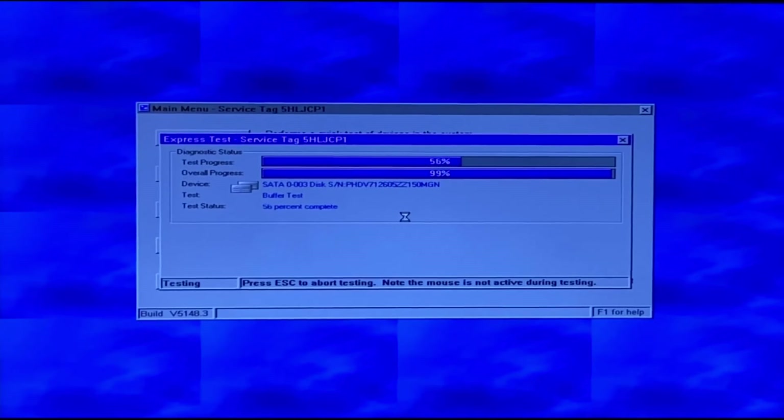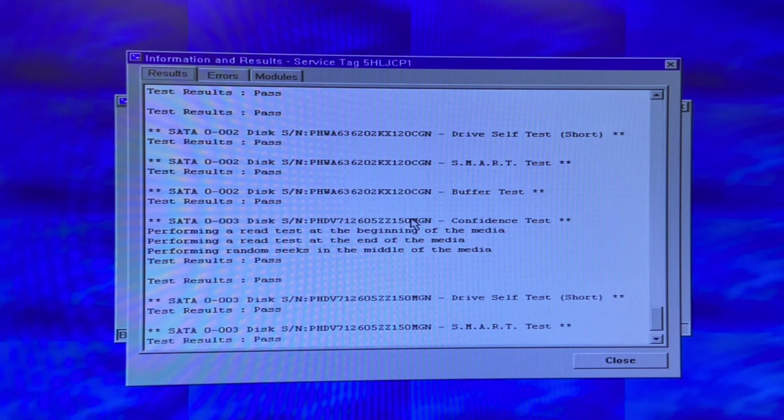We've finally reached the end of the test. At the end, go to the results tab in the middle of the screen and scroll through all the different messages. You can also view the event log, which is pretty helpful. The results tab gives you more in-depth information about the test you just ran. Overall, Dell Diagnostics is pretty easy and straightforward to access. Just navigate to Hardware Diagnostics, let the test run, go do something else, and come back 10 to 20 minutes later. It's a great way to test all the drives and other components in your system.